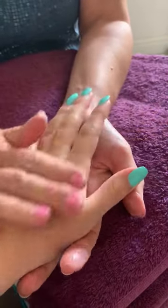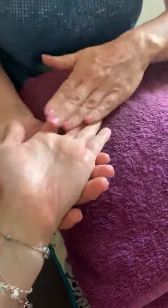So start by warming up the oil between your hands, make sure it's nice and warm, and then make contact with whoever's receiving it, and then just gently massage around and turn the hand over and down again.